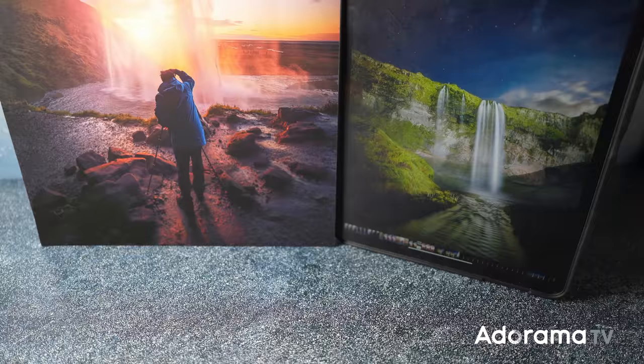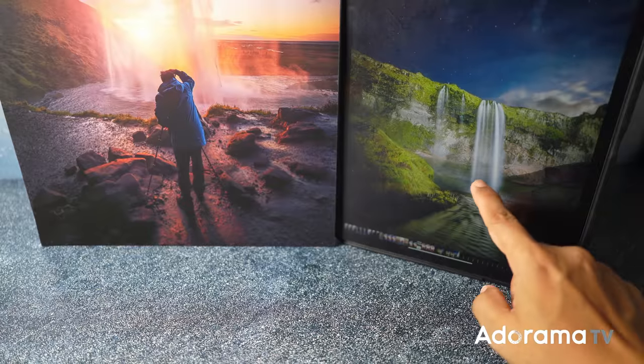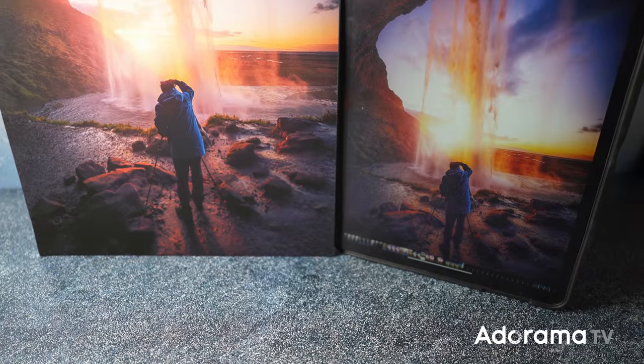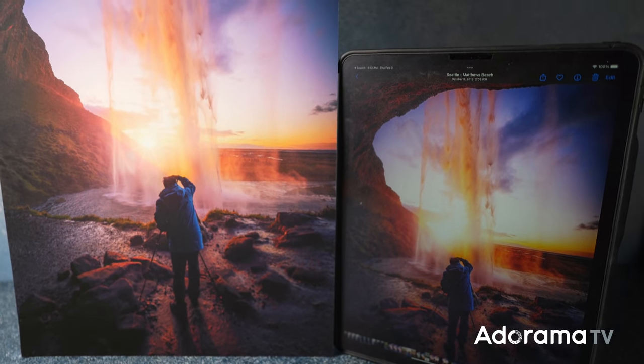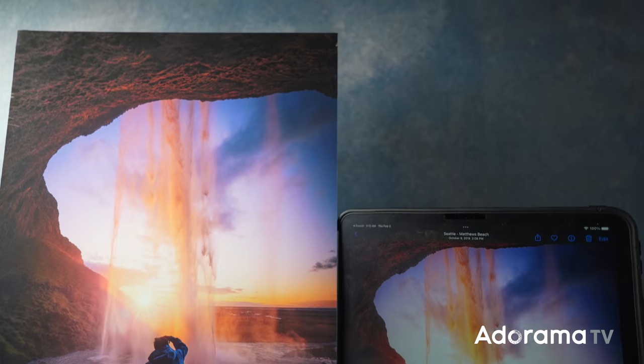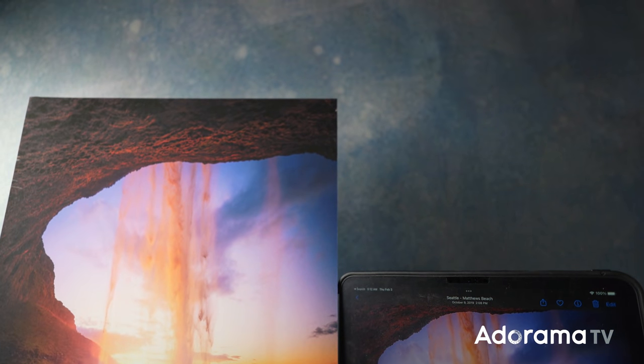Tell me if this has happened to you before. You take a beautiful photograph and carefully edit it before having it printed or printing it yourself. When you look at the final output, it doesn't quite have the same look or color or detail that you expected based on how the image looked on the screen. Sound familiar? This has certainly happened to me before.